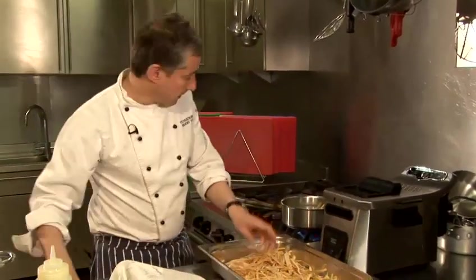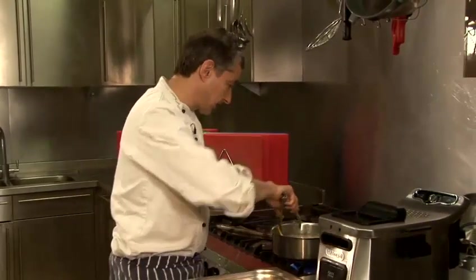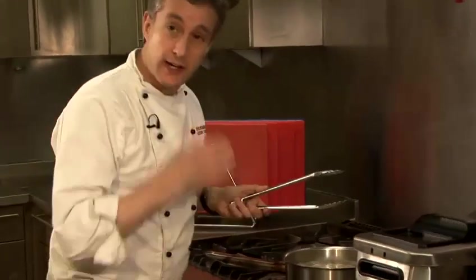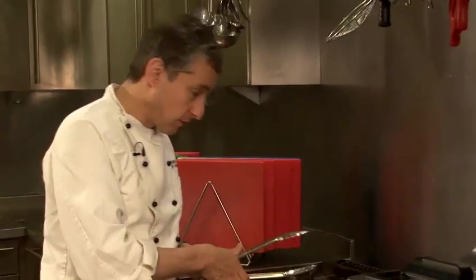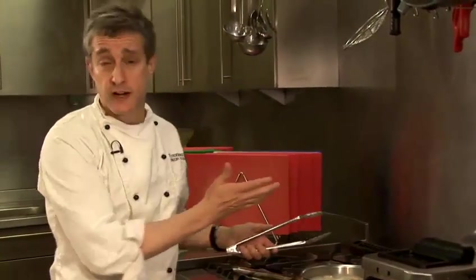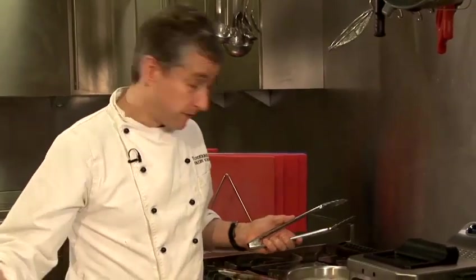I'm just going to pop this into a pan of boiling water, and personally I don't like to salt the water — I do the salting process at the end. The way I cook any sort of pasta or spaghetti is I just leave it in the water and keep tasting it until I have the texture and consistency that I want. That's about to spill over so I'm just going to turn it down. Because it's fresh pasta, albeit dry, it'll probably take two or three minutes to cook.